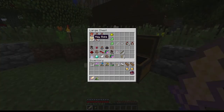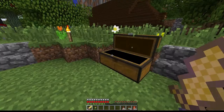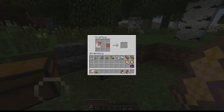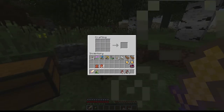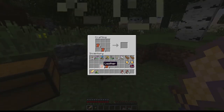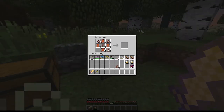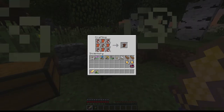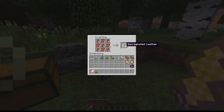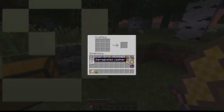The first thing that we are going to have to make is what's called impregnated leather. It's basically just leather that we do some extra stuff to. I need 16 of these. I've got my 16 leather here, so go ahead and put those in just like that. We put the Diamond Vapor in the middle and the Whiff of Magic around the outside. This is how you make impregnated leather. Now we've got 16 impregnated leather, so we're just going to leave that for now.